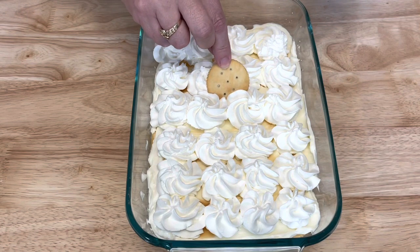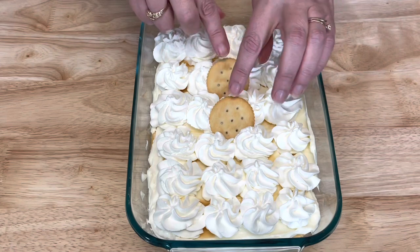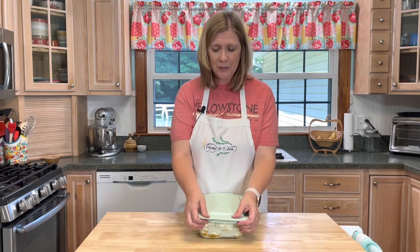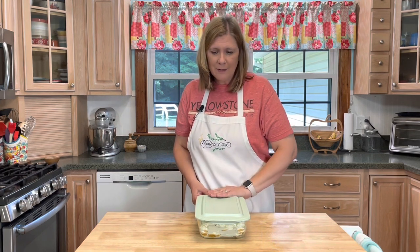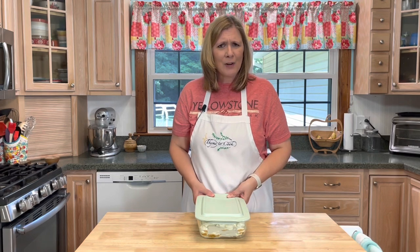I'm going to place just a couple of Ritz crackers right on top, just so that we know what it is. Doesn't that look just beautiful? Now I'm going to cover this and place it in my refrigerator for at least eight hours — I'm going to keep mine in overnight, so I'll cut into this tomorrow. That's going to be rough to try to wait that long.